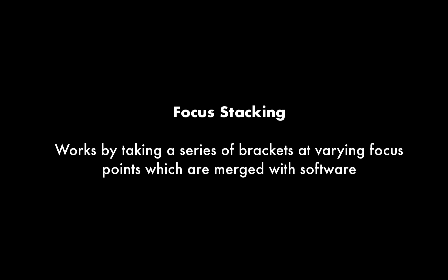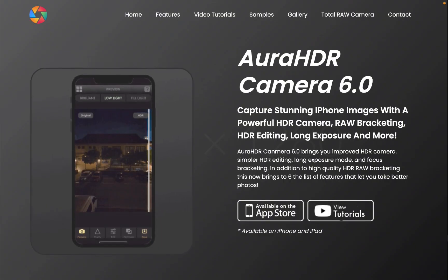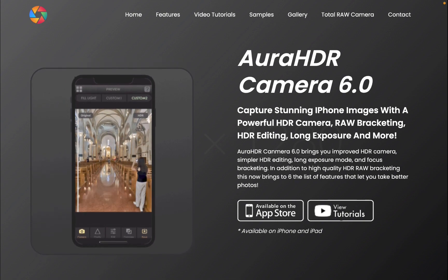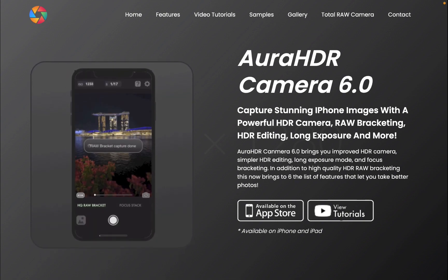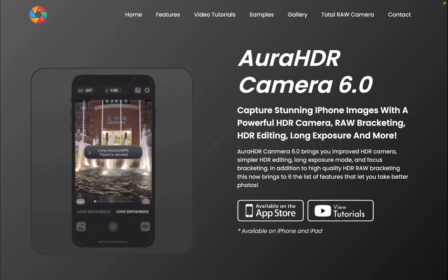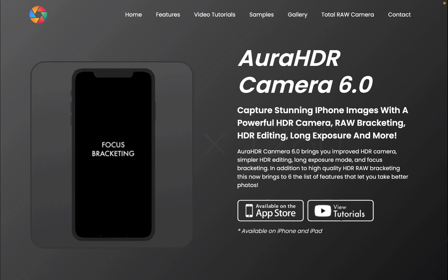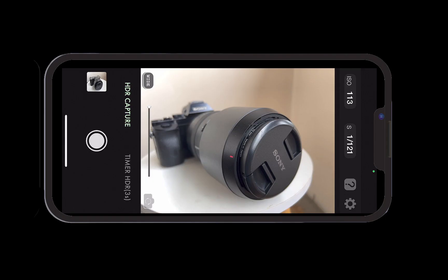For this demonstration, I'll be using Aura HDR to take the focus brackets. This app has an easy-to-use focus bracketing function in addition to a RAW HDR bracket function. As a bonus, if you purchase Aura HDR, you help support this channel.